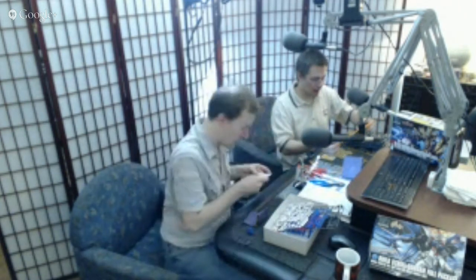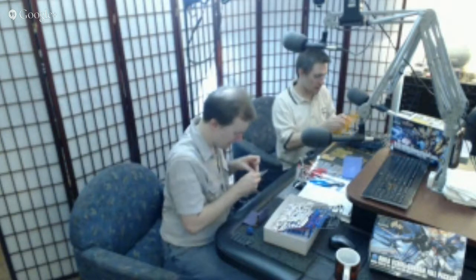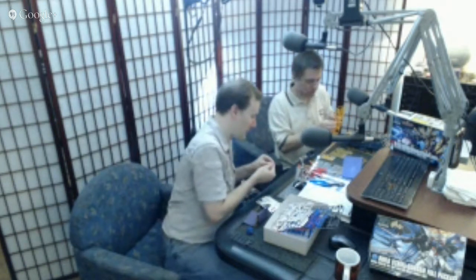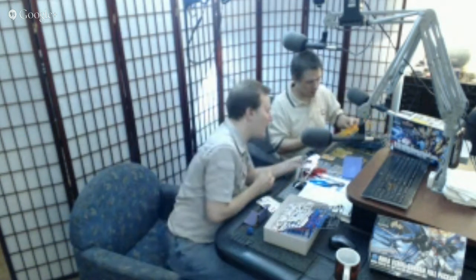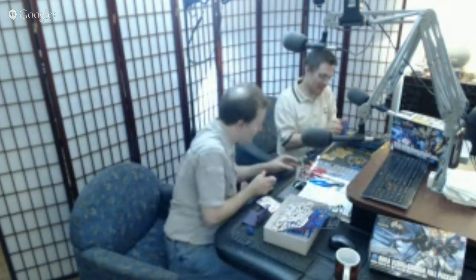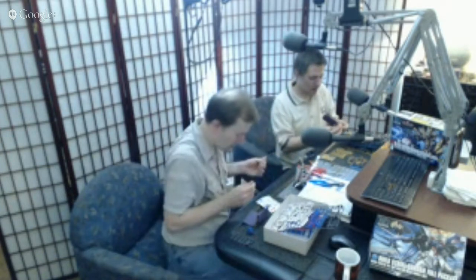We're putting in label 12 — decal 12. That is tiny. That is absurdly tiny. If I were doing this as a serious modeler, I'd spray paint this in. And it tore in half. The decals are the tricky, tricky parts. The decal just disintegrated, so I'm going to have no decal there — that may be something I spray paint later.